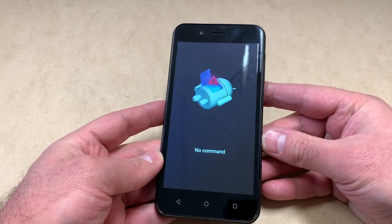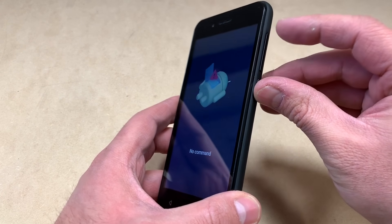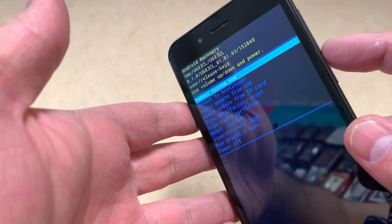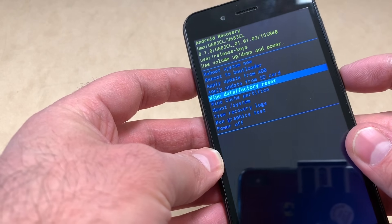Once you get to that no command screen, follow the steps to get to factory reset. Press the power key, then press the volume up key once. Once you get to this screen, use the volume down key to navigate and scroll down to where it says wipe data factory reset, then press the power key.